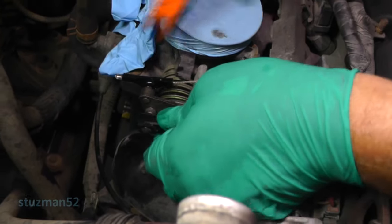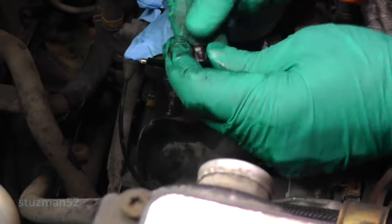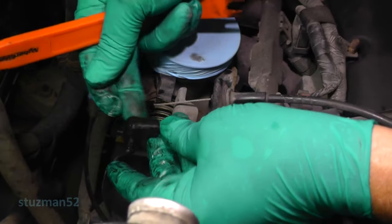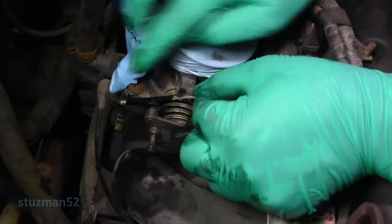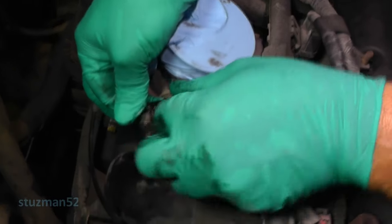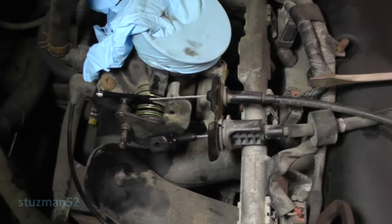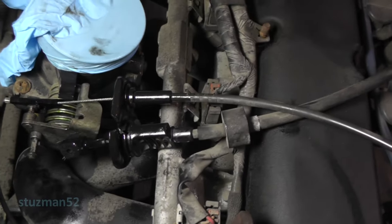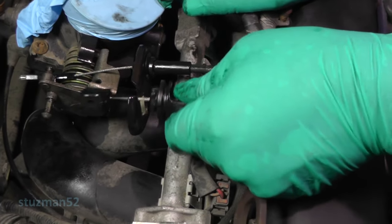So I'm going to see if we can get the throttle linkage off first — just pry this thing off. Now let's see if we can get the one for the cruise control off. This one here looks like the cable — just push it back that way and it should come off. And there he be. A little bit of silicone spray. Throttle linkage — you want to take it, turn it counter-clockwise, and then pull it out. There it is.